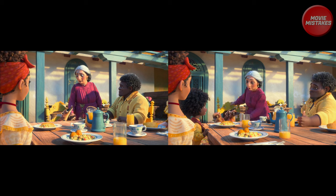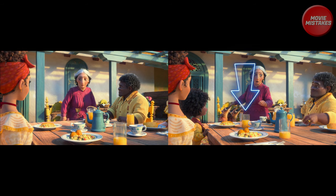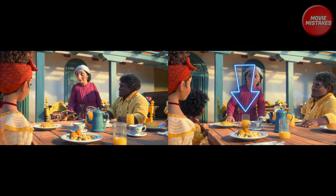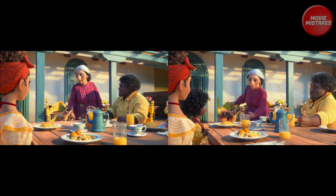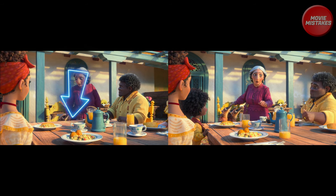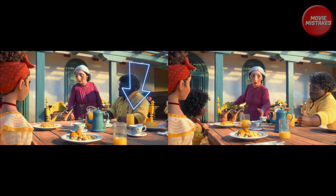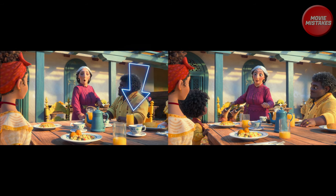If you focus your attention to the clip on the right, in front of the little boy Antonio you'll see a glass of orange juice. Nothing unusual about that, except for the fact that if we notice the clip on the left, the glass of orange juice is now missing. Also, the orange juice next to his father on the clip on the left changes from the clip on the right as well.